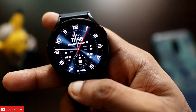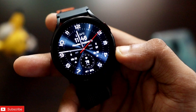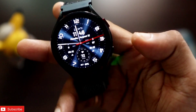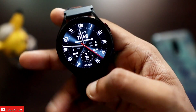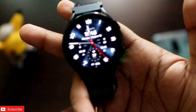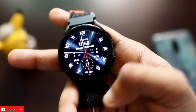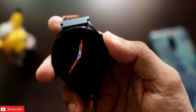The next watch face is an analog design with a beautiful tone and really good colors. It shows the heart rate, battery percentage, sunset and sunrise time, and other information, along with the time in digital format. The always-on display is a simple one but looks really good on the watch.